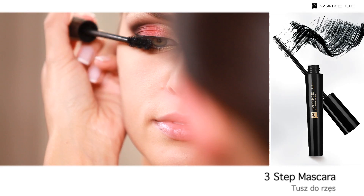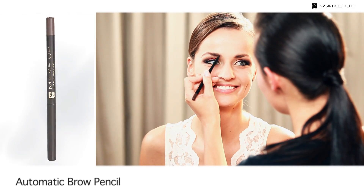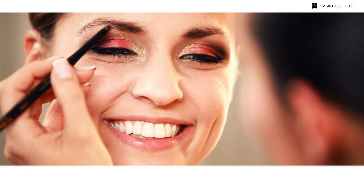Now it's time for the lashes — use a volumizing and lengthening mascara. Then define the shape and colour of your eyebrows with an automatic brow pencil.